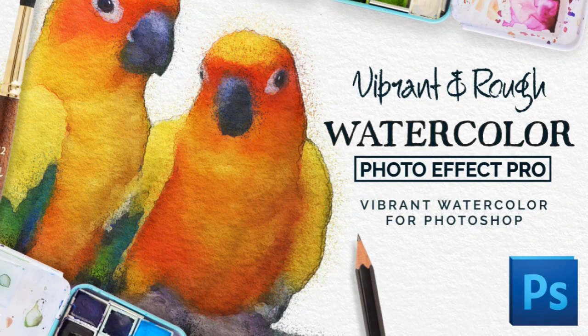Hey everyone, my name is Kelvin and welcome to my video tutorial for Rough and Vibrant Watercolor Effect Pro. This is an add-on for Adobe Photoshop and it's going to work with CS5, CS6, and all Creative Cloud versions. In this tutorial we're going to do two different projects, and this is going to help me show you a little bit about what this add-on can do.